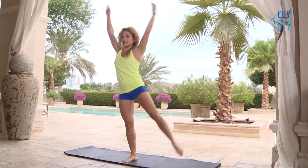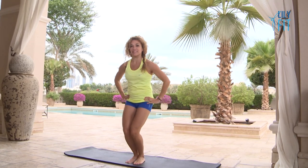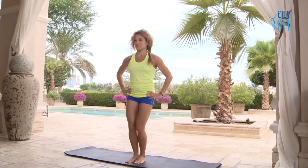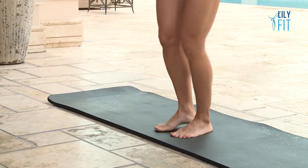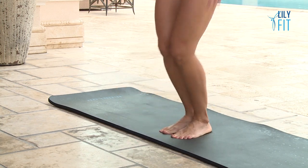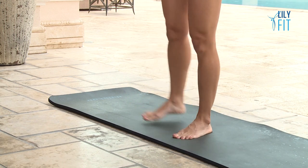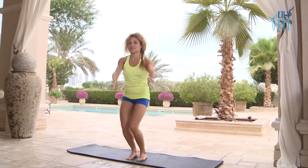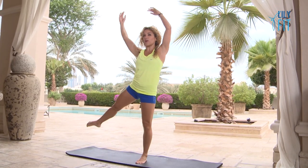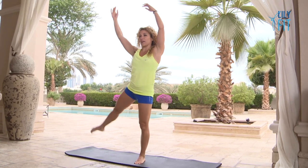Let's do three more, and two, and one. Okay, let's go for the other side. You're going to do a little bend, kick your leg out to the side — bend, kick, bend, kick. Small kick but defined and precise. Add the arms optional if you want, and swing the arms round. Let's go for another four, three, two, one. Relax.